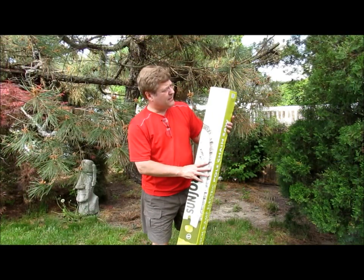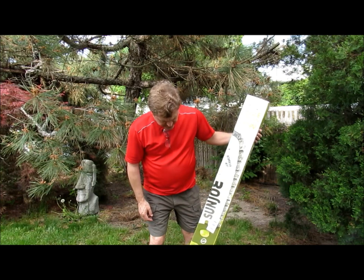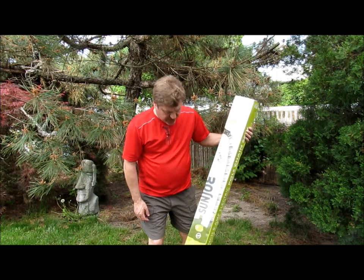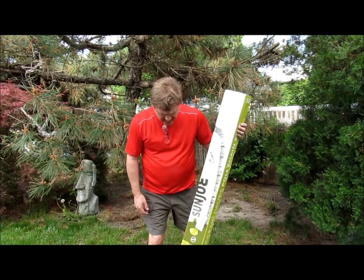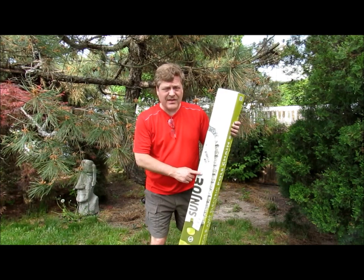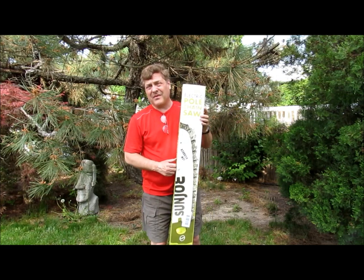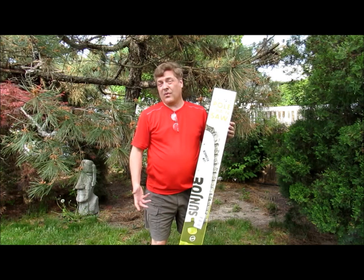So this just came in the mail. It's an electric chainsaw on a pole and it's made by Sunjo. I have other things from Sunjo around here and I was really happy with them. So when I decided to spend some money, I thought I'd buy this. I found it online for $50 — which is an awesome price — so frankly it only has to do an okay job.